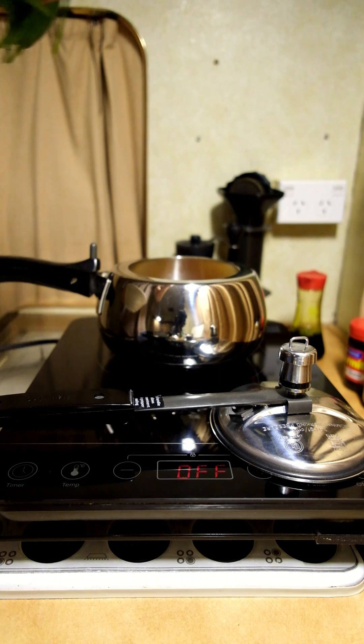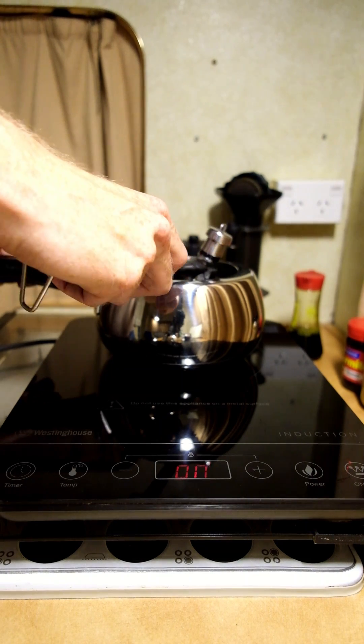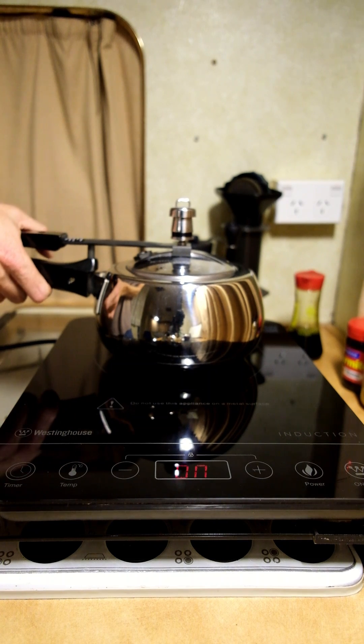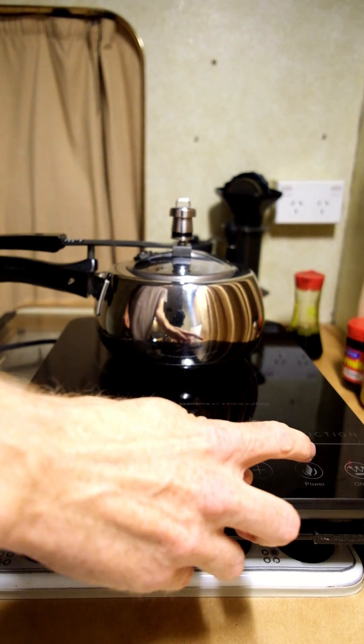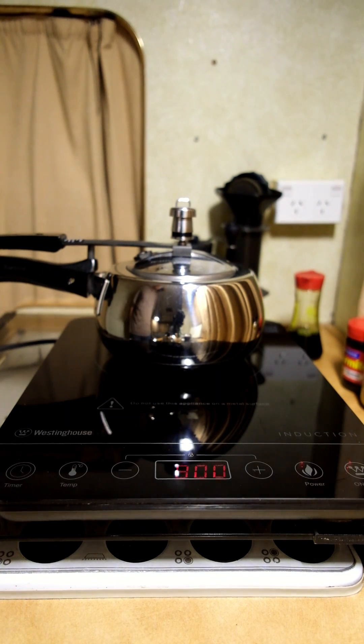Pop the lid on, set it to 800 watts, and leave it for about five minutes.